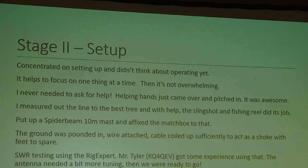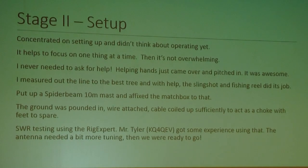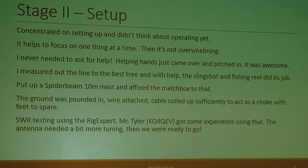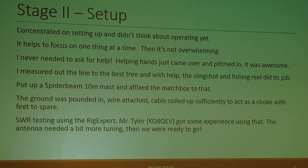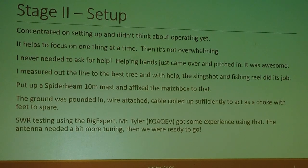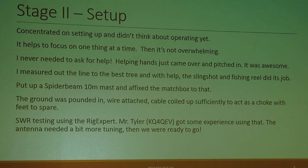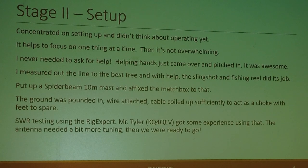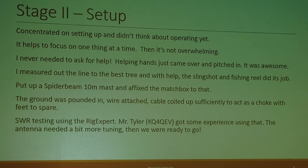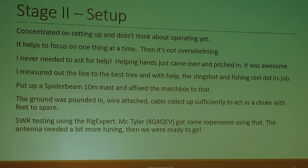Stage two's first part was setup. When I got to the park, I found I needed to concentrate on one thing at a time so it wouldn't be too overwhelming — just concentrate on getting that antenna up. The great thing was I never needed to ask for help; the helping hands just came over and pitched in, which was awesome. It was a real community effort. I measured out the line to the best tree, and with help, the slingshot fishing reel did its job.